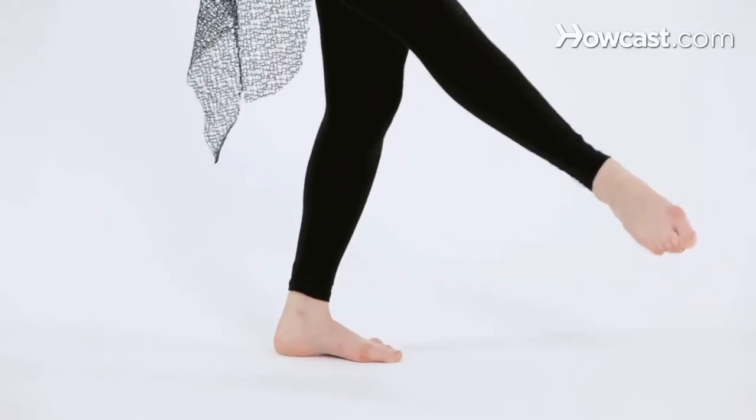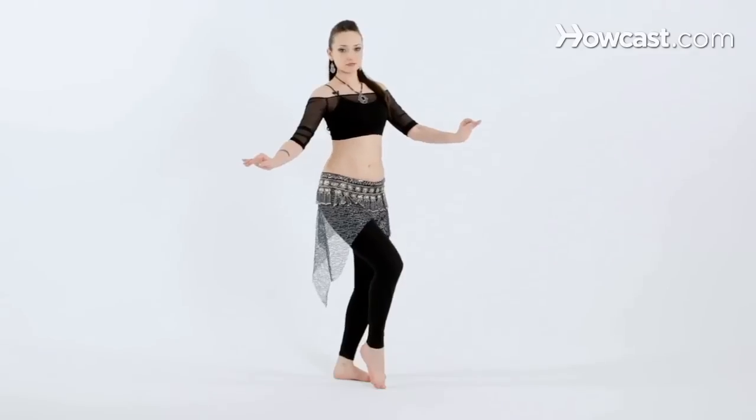And down and release. Let's try that with music — down and release.